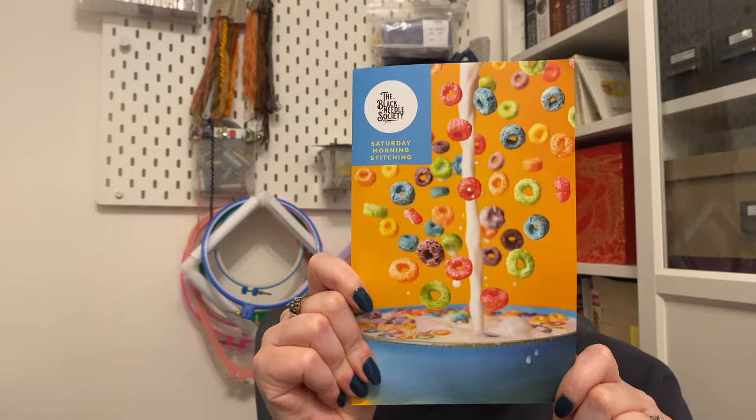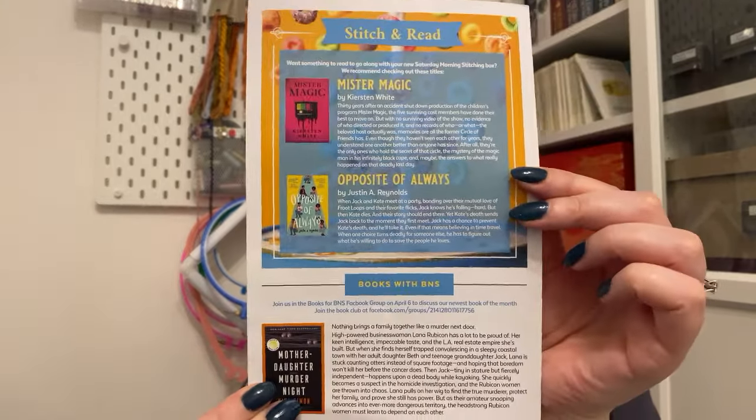That is actually all that's inside the box. So that was Saturday Morning Stitching by the Black Needle Society. I do want to quickly address the stitch and read. Want something to read to go along with your new Saturday Morning Stitching box? We recommend checking out these titles: Mr. Magic by Kirsten White, Opposite of Always by Justin A. Reynolds, and then Books with BNS. The Black Needle Society have a Facebook group which is like a reading book club. Join us in the Books with BNS Facebook group on April 6th to discuss our newest book of the month: Mother Daughter Murder Night by Nina Simon.